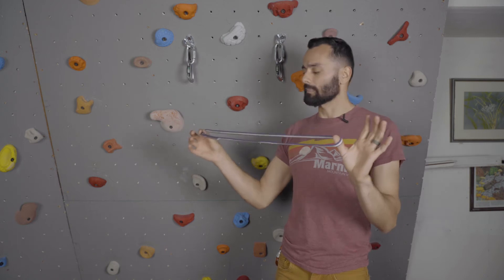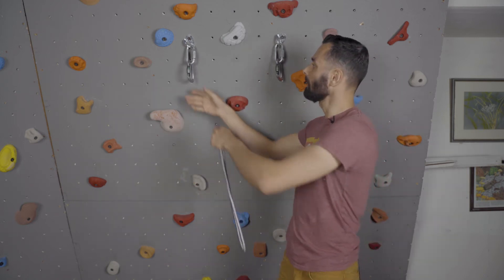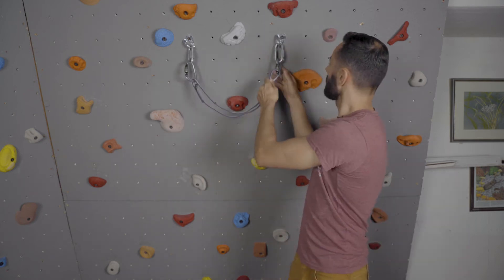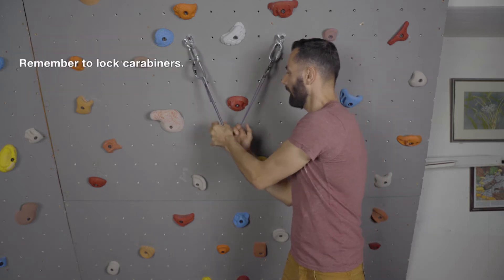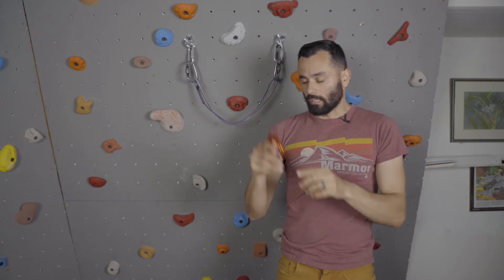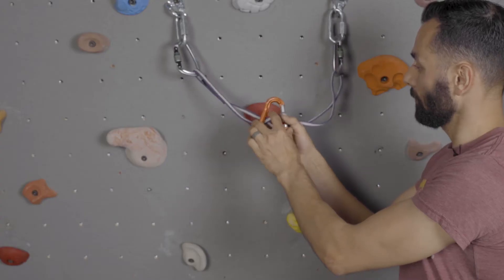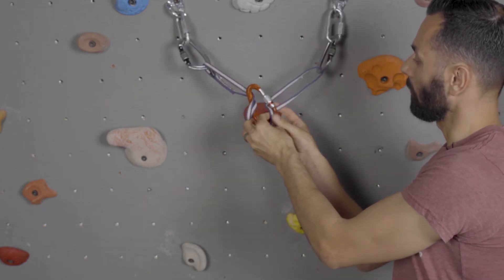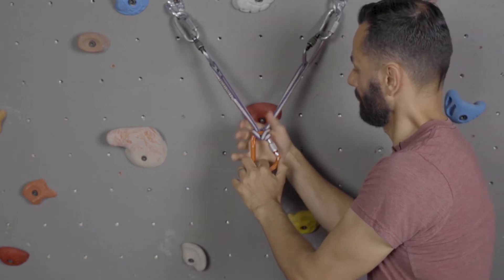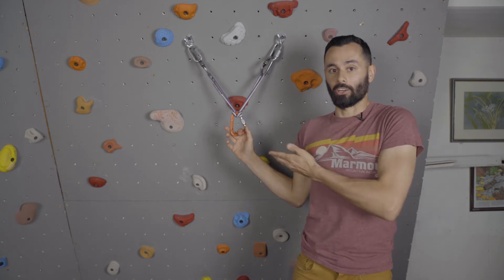I'm gonna take one 60 centimeter sling. It's eight millimeters wide, it's Dyneema. I'm gonna clip it in to one of my bolts, clip it into the other locker. And I have the start of my anchor. I'm gonna take a locking carabiner, place it through the locking carabiner, pull the sling around and pull it up top. And we have ourselves a girth hitch anchor.